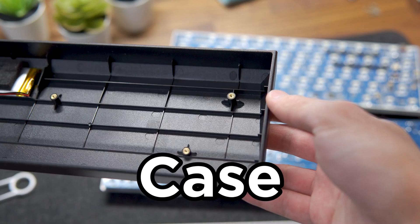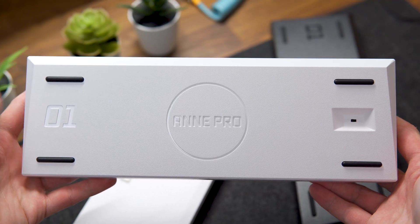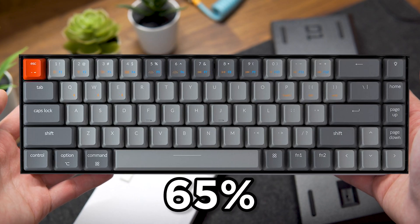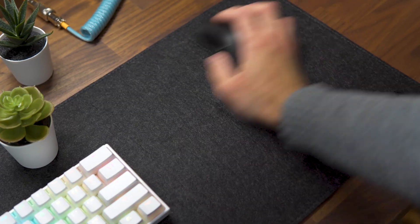Each one of these will have an impact on how your keyboard sounds. Starting with the case, which is where everything will be mounted. It's the first thing to consider when building a keyboard as it dictates the form factor. Some of the most popular form factors include 60%, 65%, 75%, and TKL or 80%.